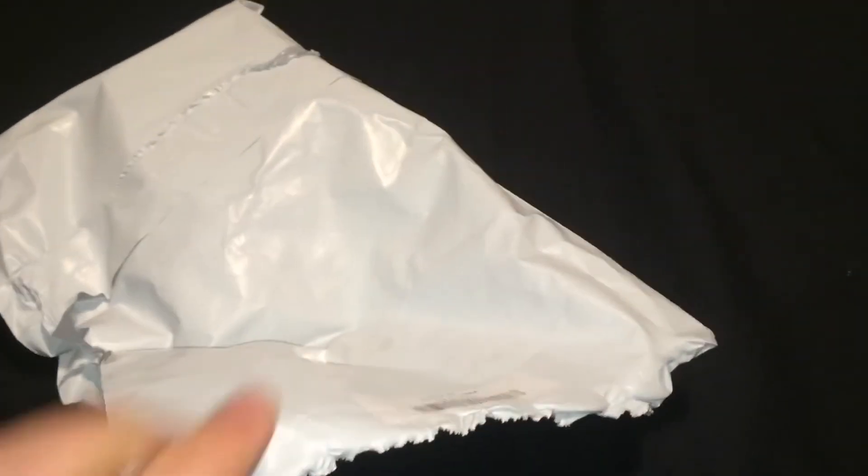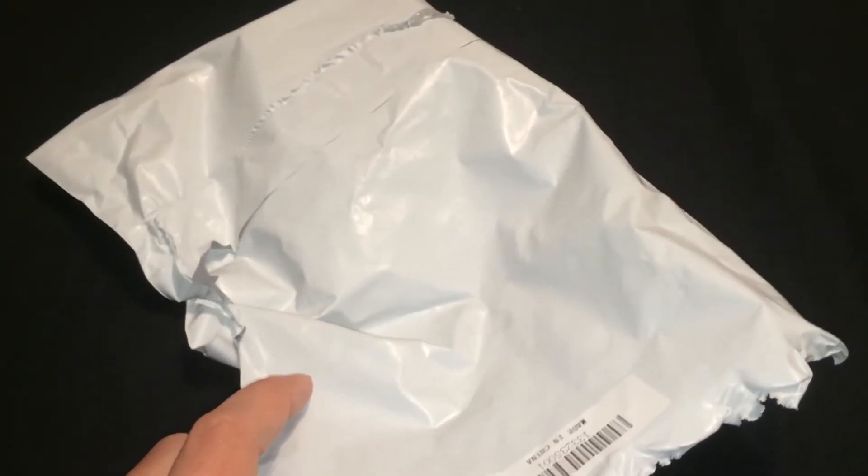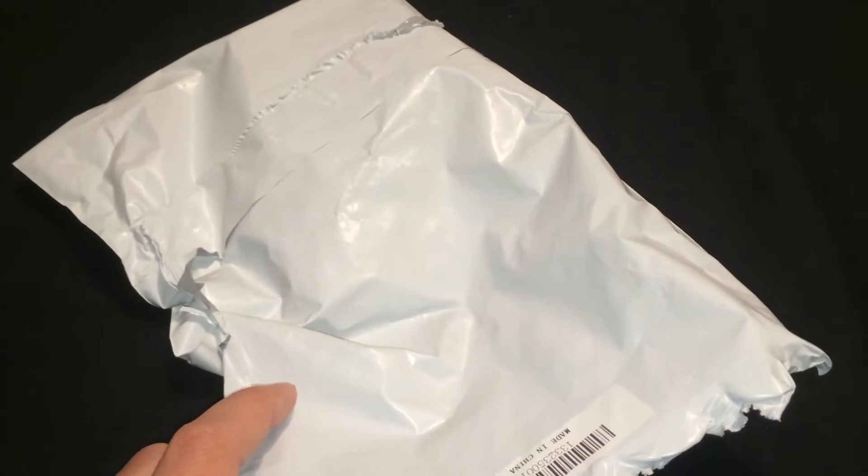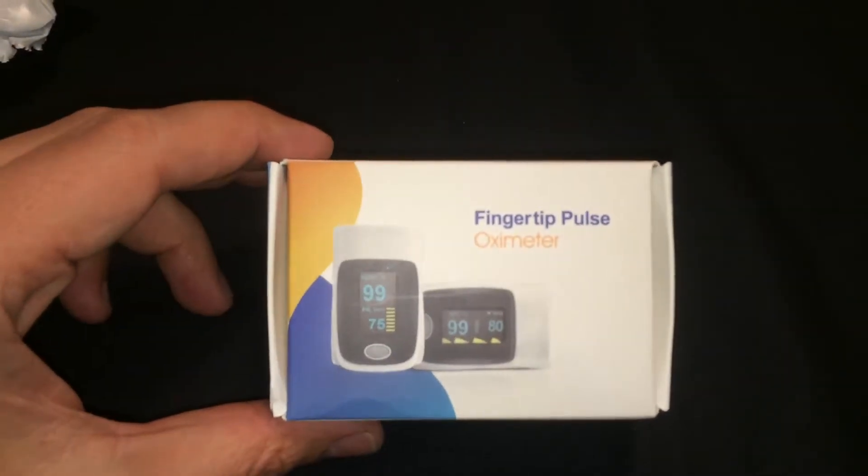Hello, I'm here to make a quick hands-on review of a fingertip pulse oximeter bought at the Gearbest.com online store. It was received about two weeks ago and the delivery went perfectly.